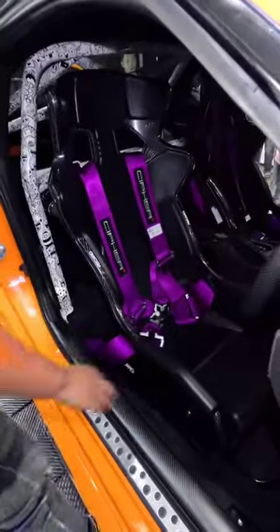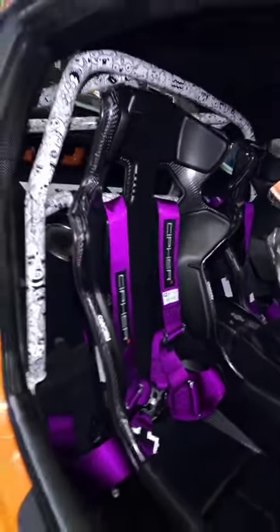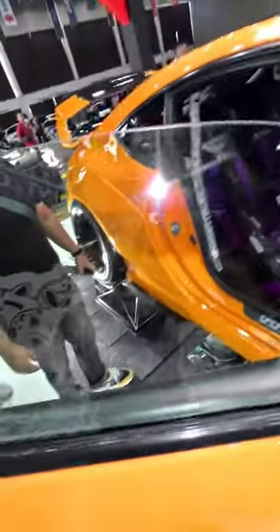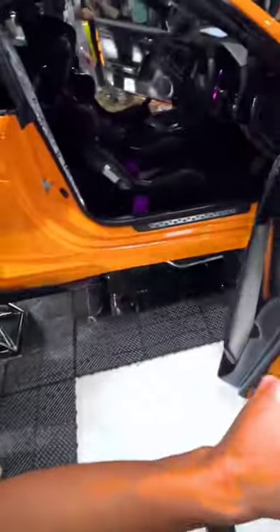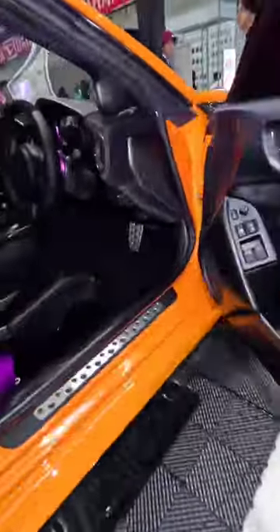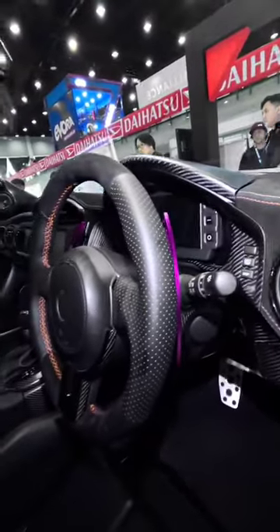Inside here they've got Ricard RMS Carbon. Look at the artwork on the dry carbon panels. Dry carbon panels, dry carbon dash. Got a gauge on there — stack gauge.